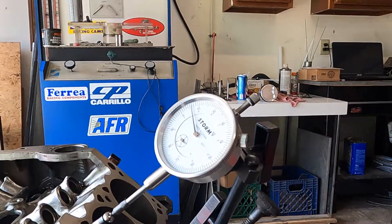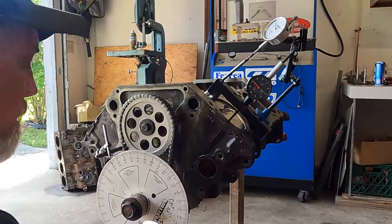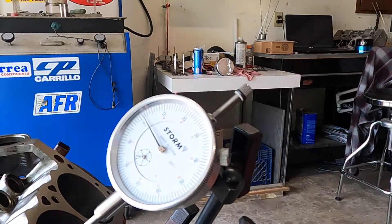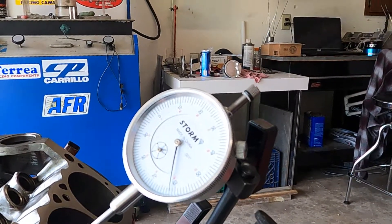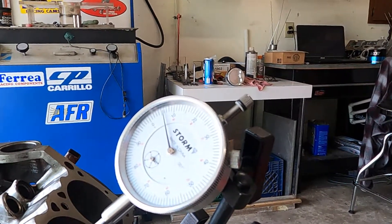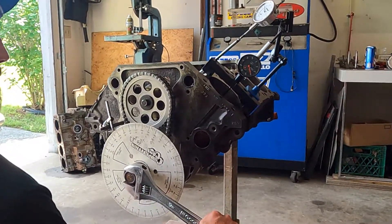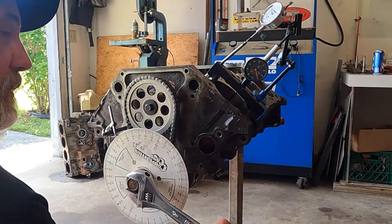Looking for six thousandths lift. We're at 23 degrees — which is exactly what Comp Cams said it should be. Going to peak lift, then rolling it back down to six thousandths on the closing side. And we have 62 and a half degrees, and Comp says it should be 62.